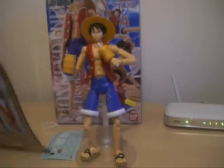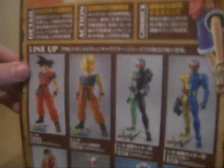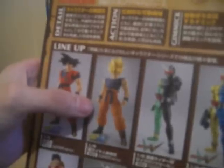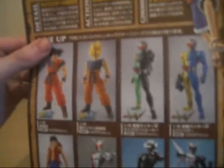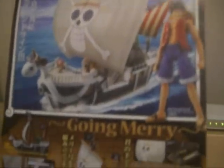I'll quickly show you the sheet now. This is the back of the sheet. MG — Master Grade. This is the lineup: there's the Dragon Ball Kai Super Saiyan version of Goku, five Kamen Rider figures there, and Monkey D. Luffy as well. It says here 1-in-8 scale — that's the height. On this piece here you get the Going Merry — very nice.